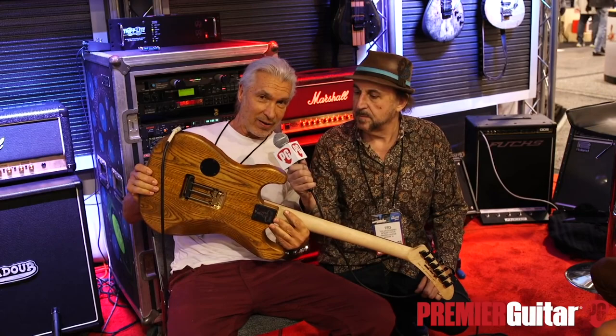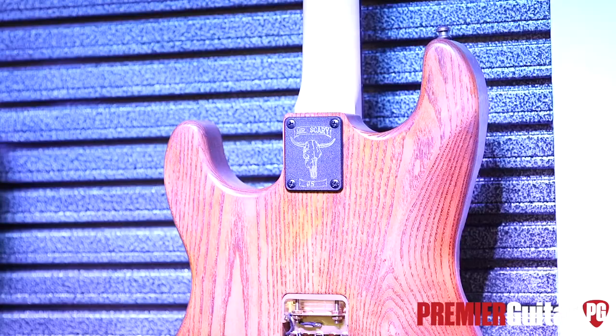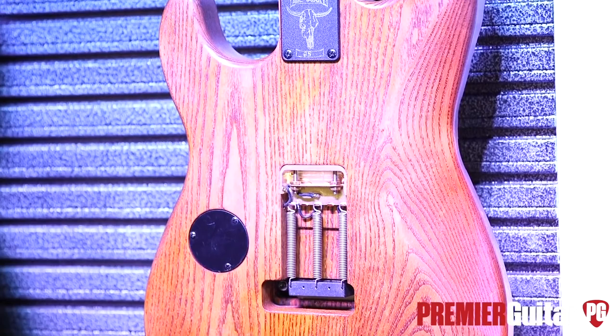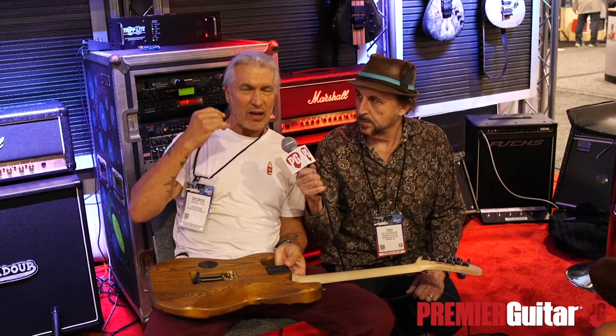This one has the Stone Tone granite block on it. Massive sustain — tons of mass, tons of sustain — transfers all that energy right up through to the body. For a player, the tactile difference is kind of a touch thing that is almost indescribable, but is very friendly to touch-sensitive players. Sonically, it's just a little warmer, a little friendlier, a little bit mellower.